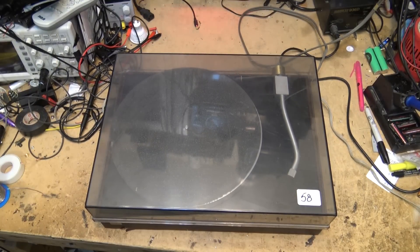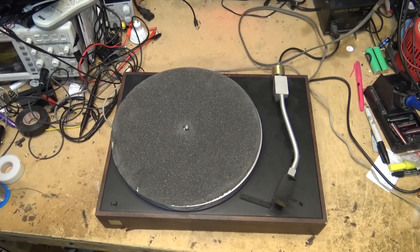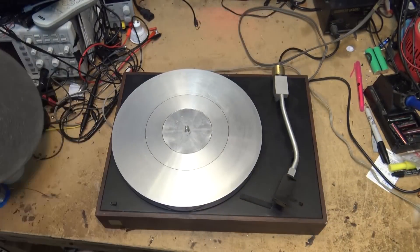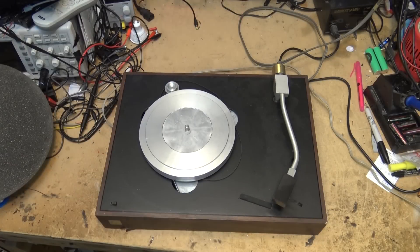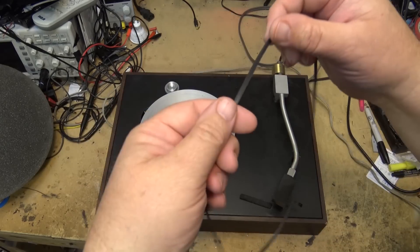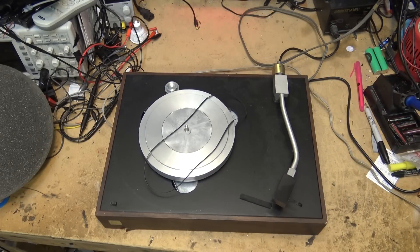I have an old beat-up AR turntable. It's a belt-drive, dual-speed turntable that needs to be checked out. The foam pad has certainly seen better days but it's still functional. This turntable has a split platter — a main platter with a sub platter underneath it. That's where the belt goes. There's no belt on this one currently; it came off during transport because the transport screws weren't put in.